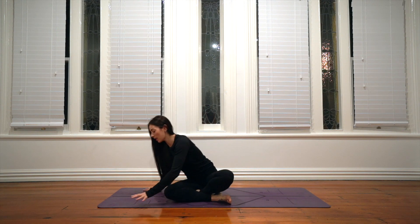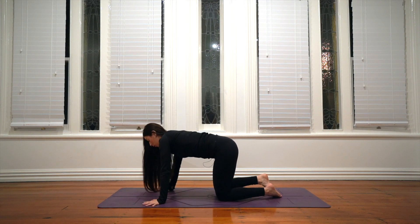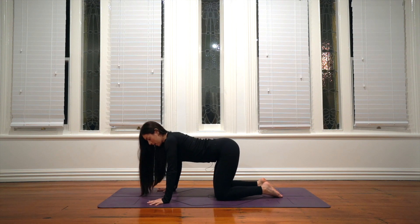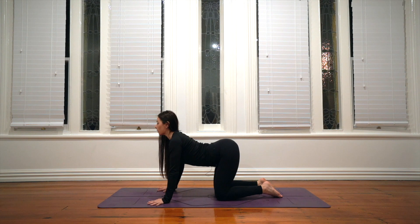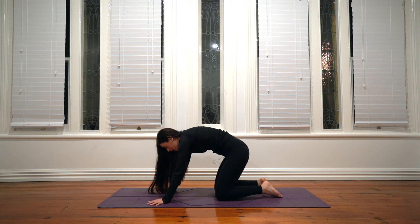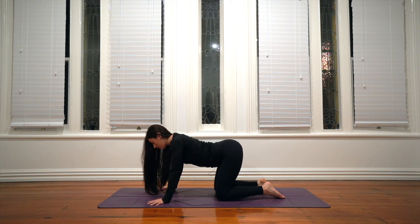We will start in an all-fours position, hands and knees. Press into the hands and knees equally so there's no collapsing in the wrists. As you inhale, spread your sit bones up through your back and open through your chest into cow, and then as you exhale try to initiate the action from the tailbone becoming heavy and tucking down, dragging every vertebra of your spine into cat curl.